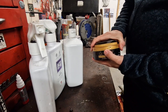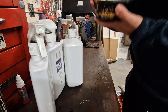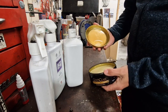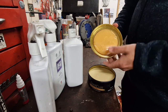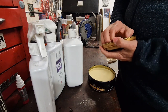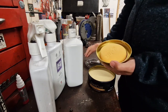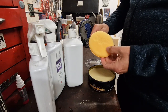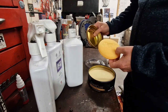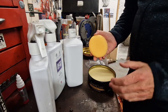Oh, that smells really nice — it's got a lovely smell to it. It looks like you get a nice sponge applicator, very posh, with 'Maguire's' stamped into it. So yeah, let's give this a go.